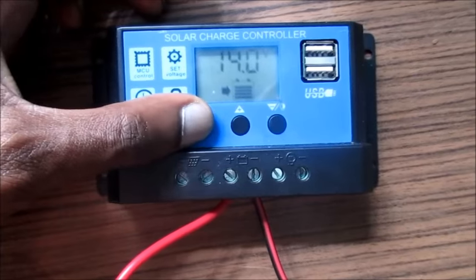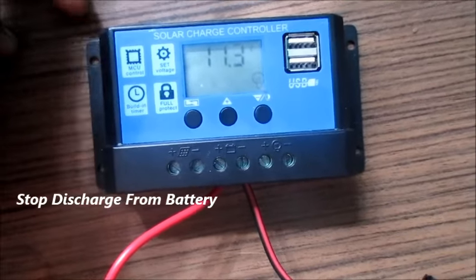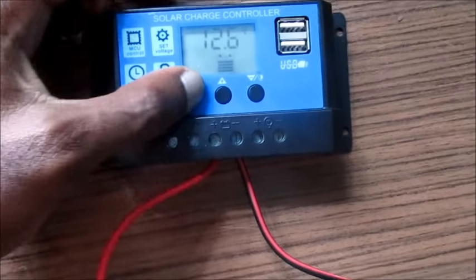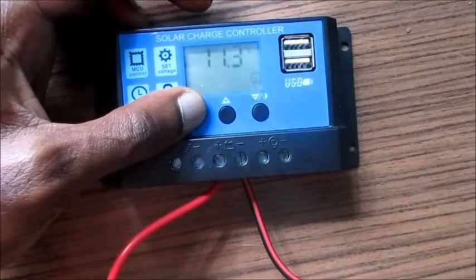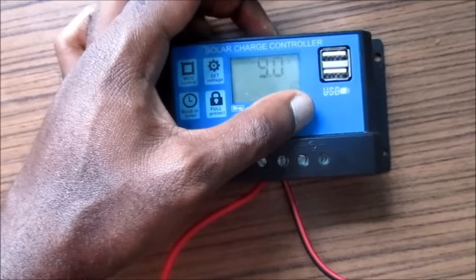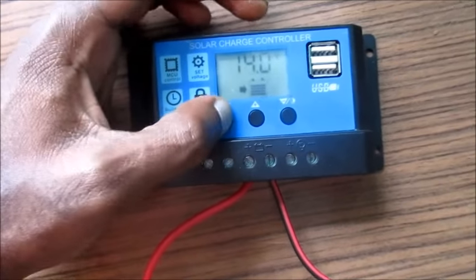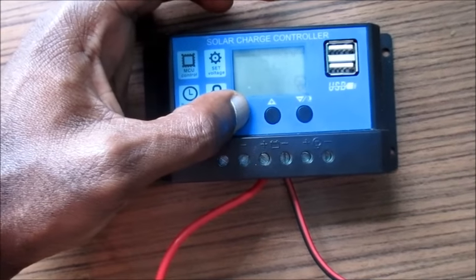Now for the stop discharge setting, I set mine to the highest because I would like to protect my battery — I don't want it to be over-discharged. The default on this is around 10-point-something, and as you can see, it can go right down to 9 volts, which is very bad. You don't want to go that low.